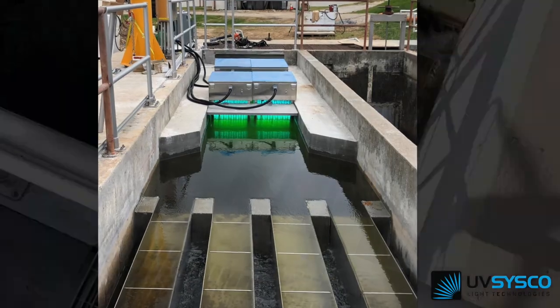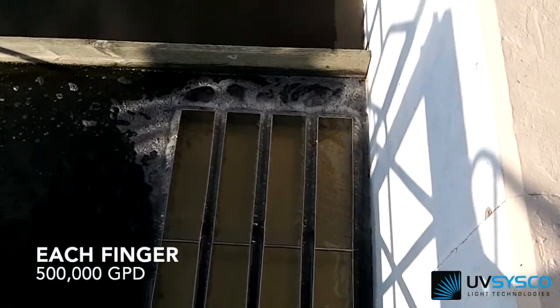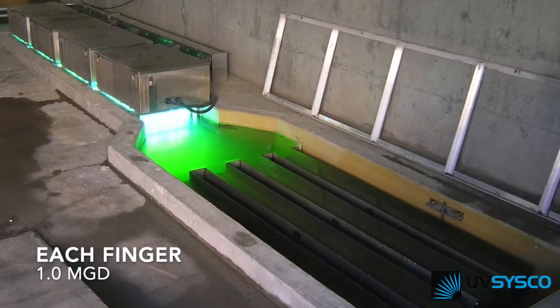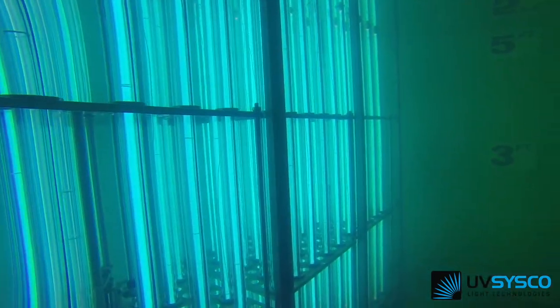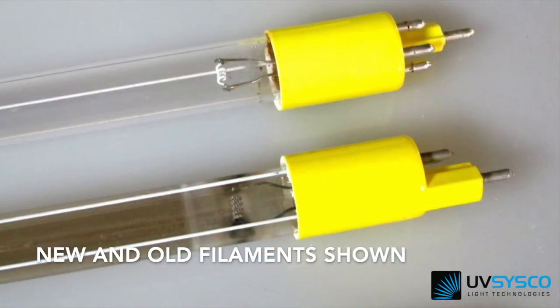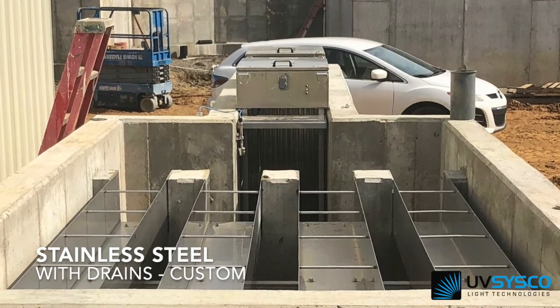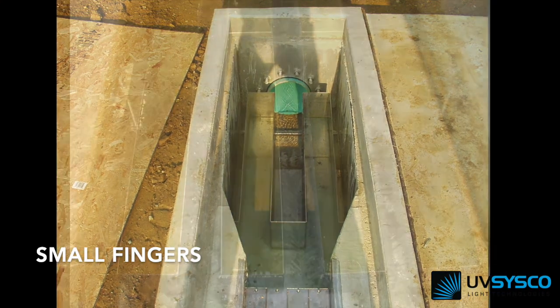Open channel systems require UV lamps remain submerged regardless of the flow. Weirs are used to control the upstream water level and allow water to flow over its top and crest. The electrodes need to be immersed to provide optimum output. Lamps that burn in the air reduce life, damage components, and can cause quartz fouling. Also, if the water is too high, then it may pass by without being disinfected.